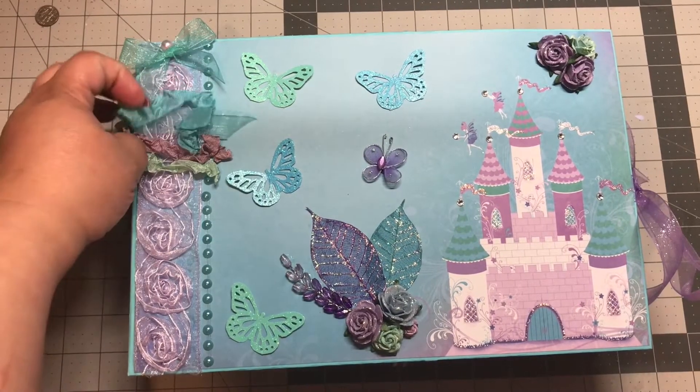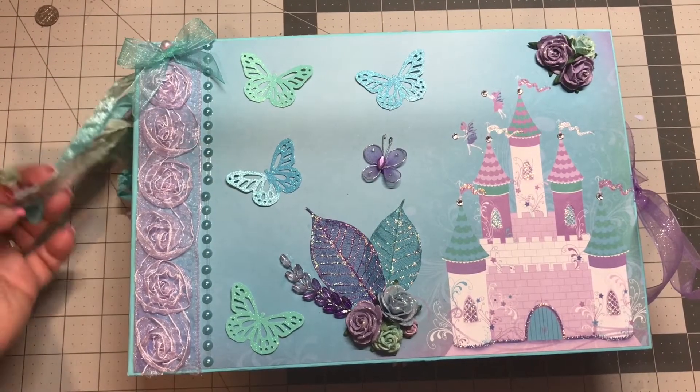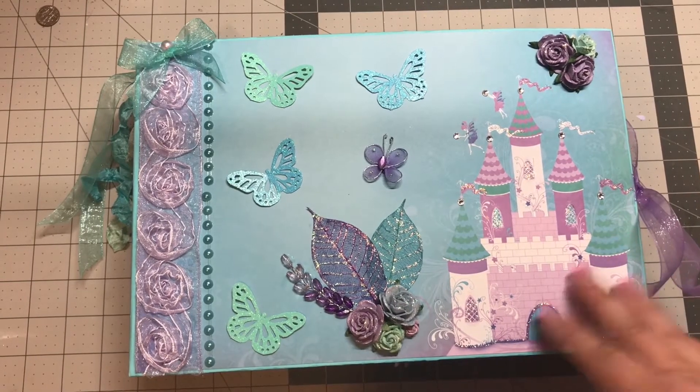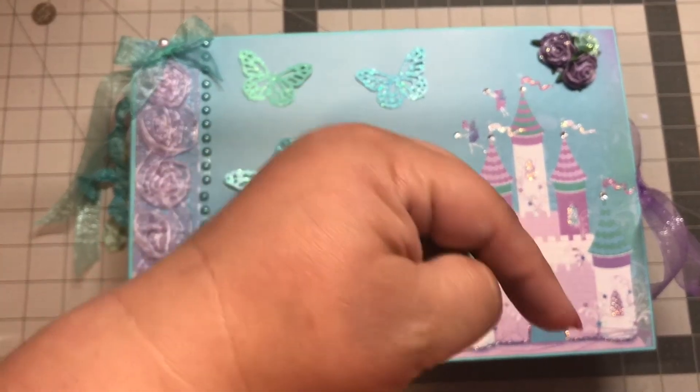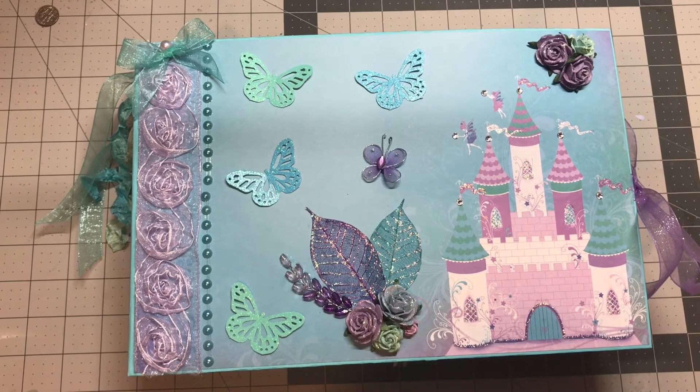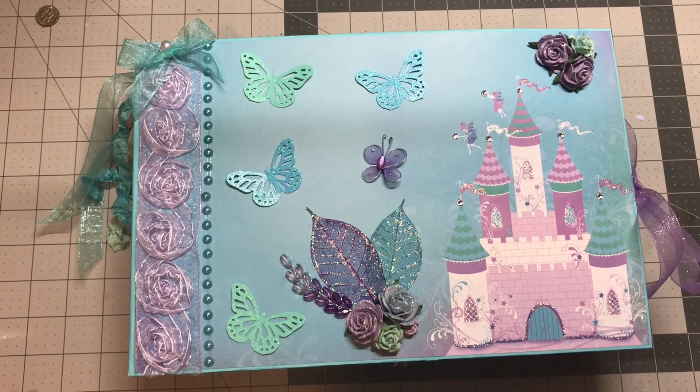I plan to put this up for sale on my Etsy shop, so go check it out and let me know what y'all think. Please leave a nice comment, hit that subscribe button and the like button. Thank you so much for watching, guys — it means so much to me, and as always, happy crafting!